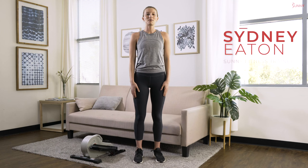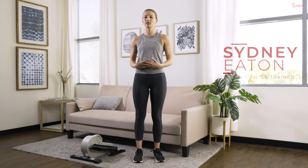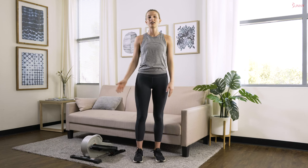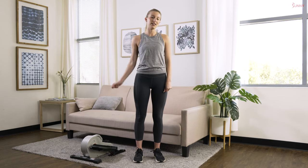Hey Sunny Family, what's up? Welcome back. I'm your Sunny Trainer Sydney and today I have a quick little introduction video for you guys to an under-desk elliptical. Today I have the SFE3872 with me, but no matter what under-desk elliptical you have, this is a great tutorial to show you how to use it, proper form when you're on it, and then we'll get into a little beginner workout just so you can see how to use your machine and get some ideas.